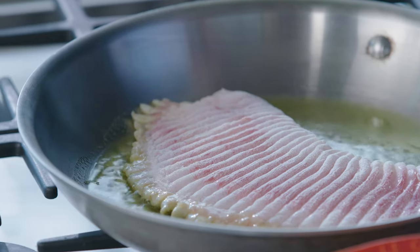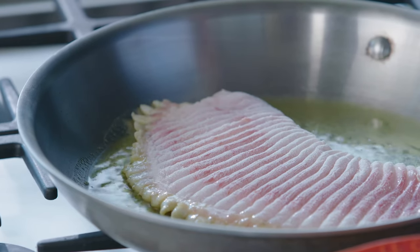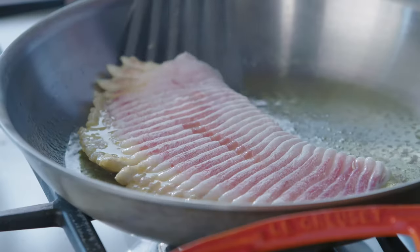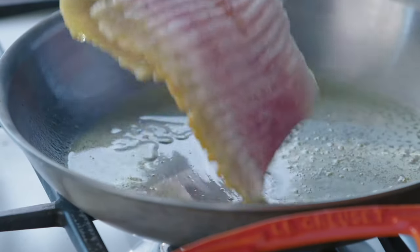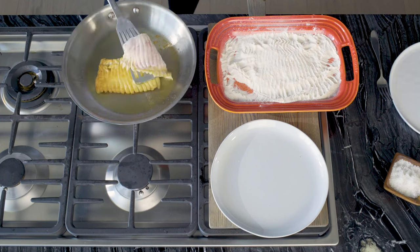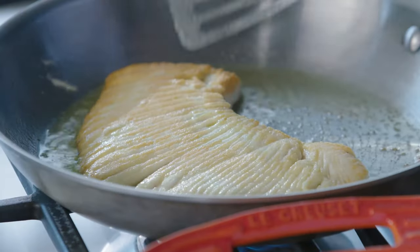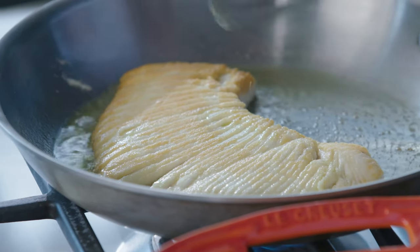One of the things I like about skate is its texture. It's not a strong flavor. We're going to flip it now. Nice golden brown. Another two minutes or so.